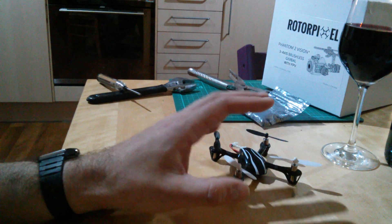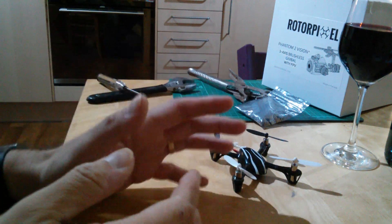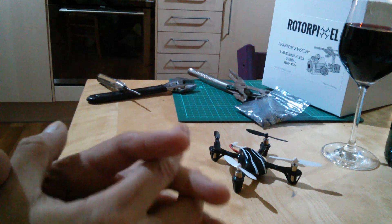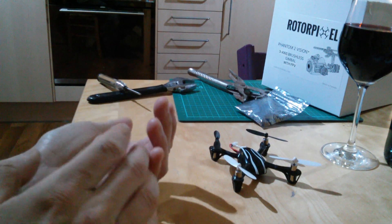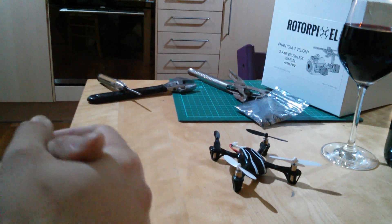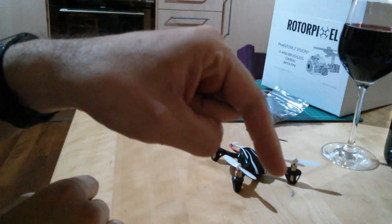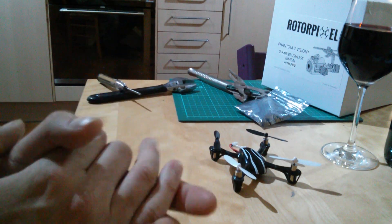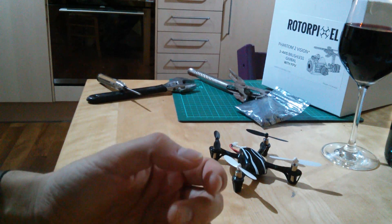So there we are — that's a quick video about the different flight modes that NASA mode will give you. As ever, thank you very much for watching, thank you for subscribing. If there are any other videos you think would be useful, stick it in the comments or drop me a line however you want to do it. Thanks very much and I'll speak to you again soon. Bye.